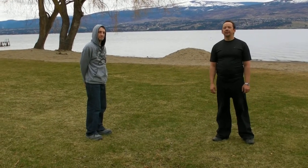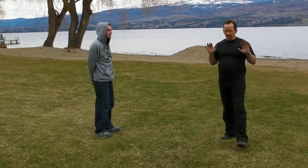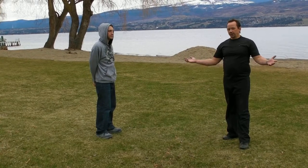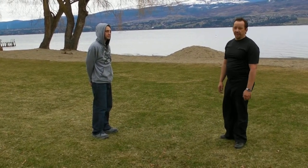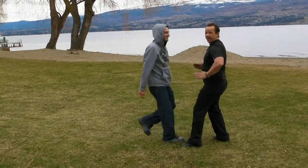One situation you might run into quite a bit, whether it's a bar room or out in a public area, is a push to the chest. It's a pretty common attack. We're gonna call it reaching and shoving. I'm gonna show you the defense for that. I'm gonna bring my hands up.